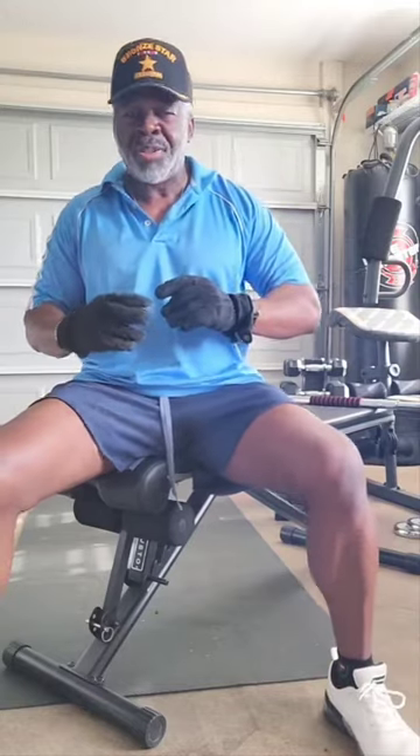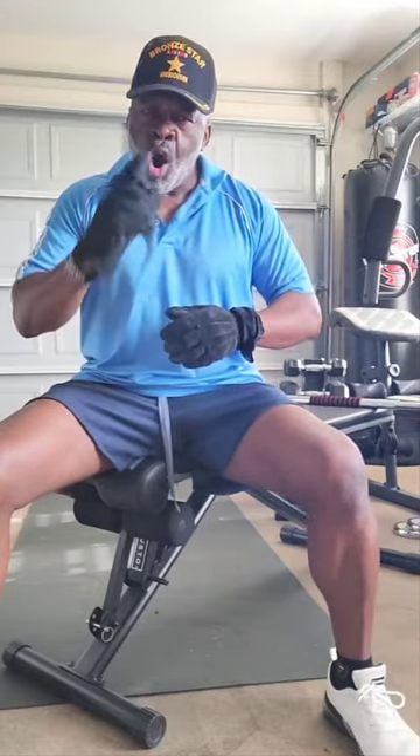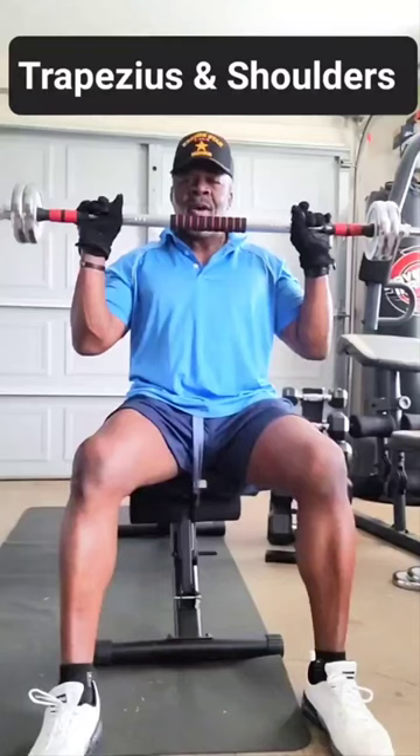This is Master Fitness — the building of the upper body, home workout, the building of a machine. Like and subscribe and come on back and let's get some more. Let's get that body built out the right way.